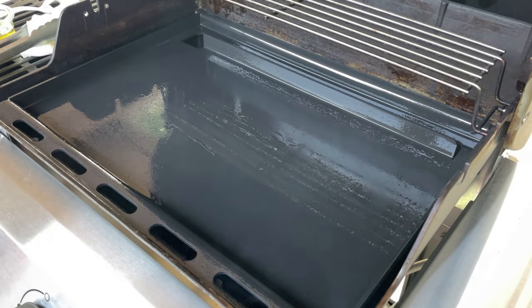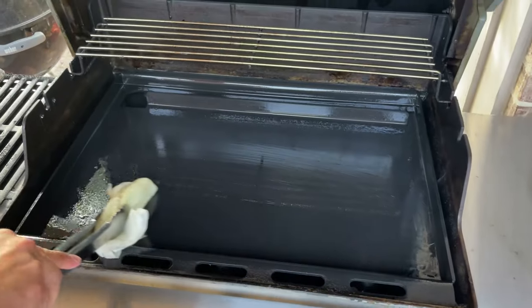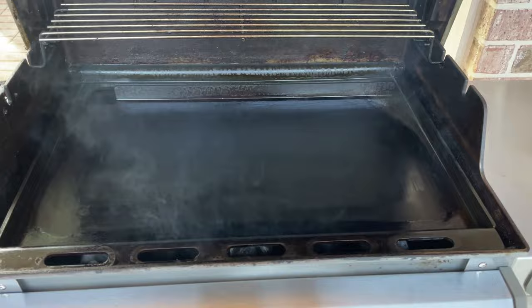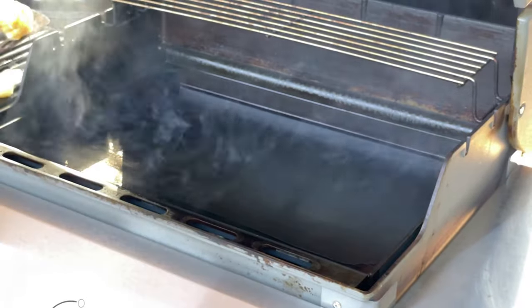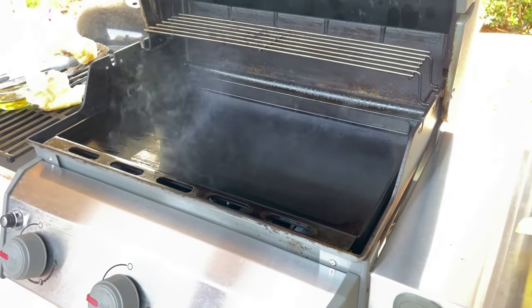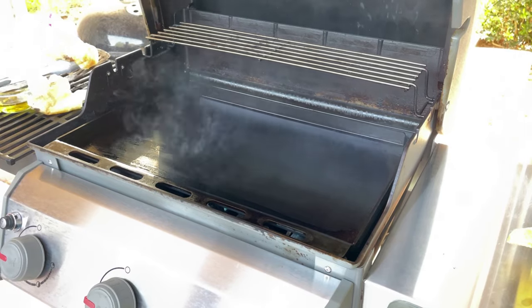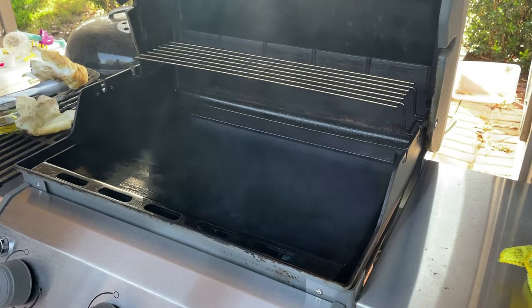Fire up the burner on full heat and leave it on until you see smoke. Turn the heat off and let it cool until the smoke dies down. Turn the burners back on full heat and give it an additional coat of oil. When it starts smoking, turn the heat down and let it cool. I repeated this process totaling up to three times. The cooking surface now has a gloss look to it compared to the matte finish when it first came out of the box.